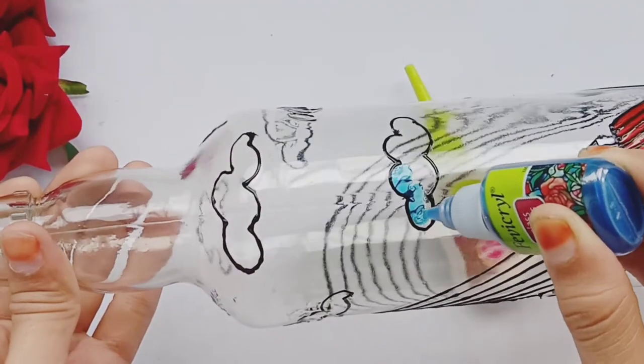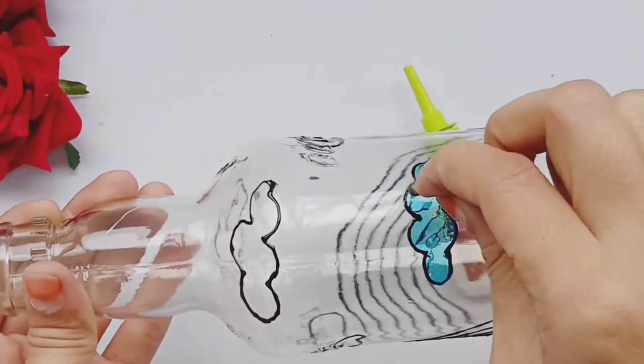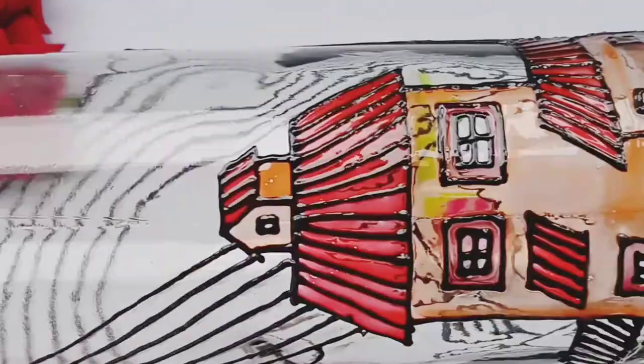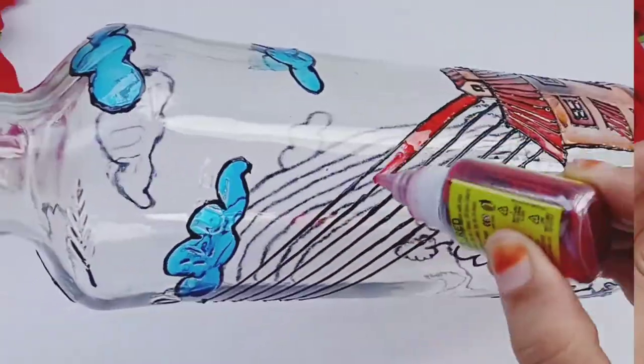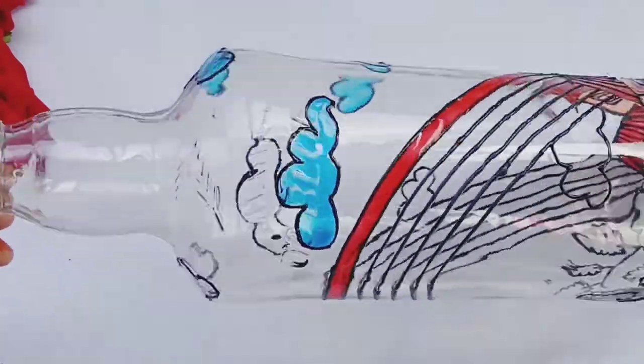Glass colors are like water. The colors are perfectly fine. If you put it in position where you are putting a glass color first, put it on the back side. Now I will start to color the rainbow.